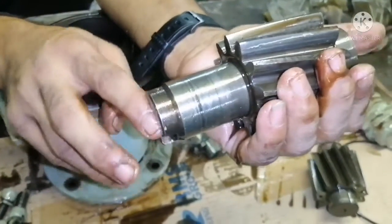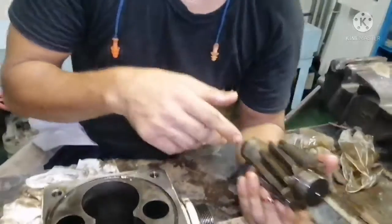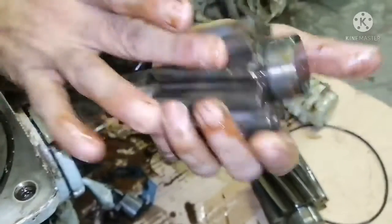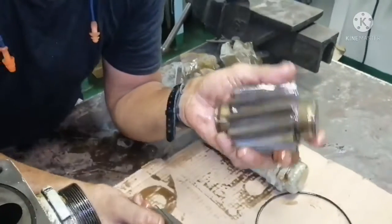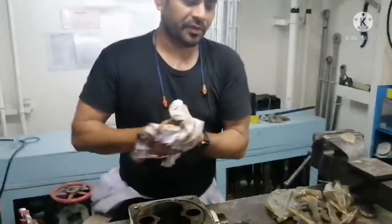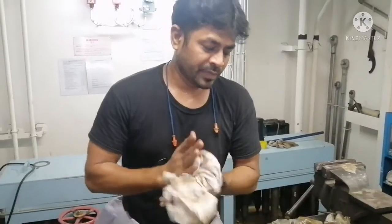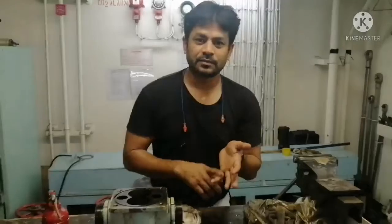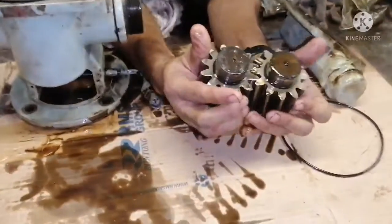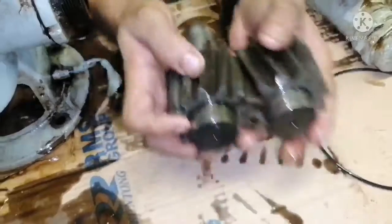This is your drive shaft and this is your slot — this slot will be connected to your horizontal shaft. This is your gear. Whenever you open your gear pump, you have to ensure all your gear teeth are in good condition, no damage. This is your drive shaft with gear, and this is your driven gear with shaft. You must just check for your fit — whether it is sitting properly or not. It is okay, there is no damage.